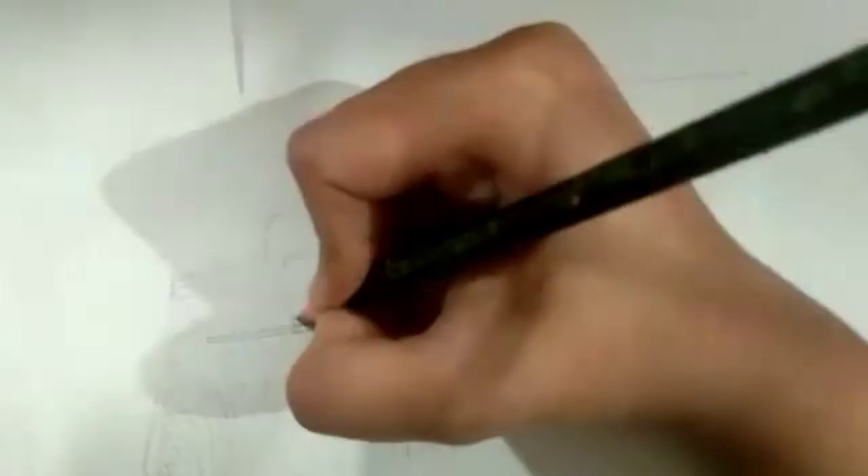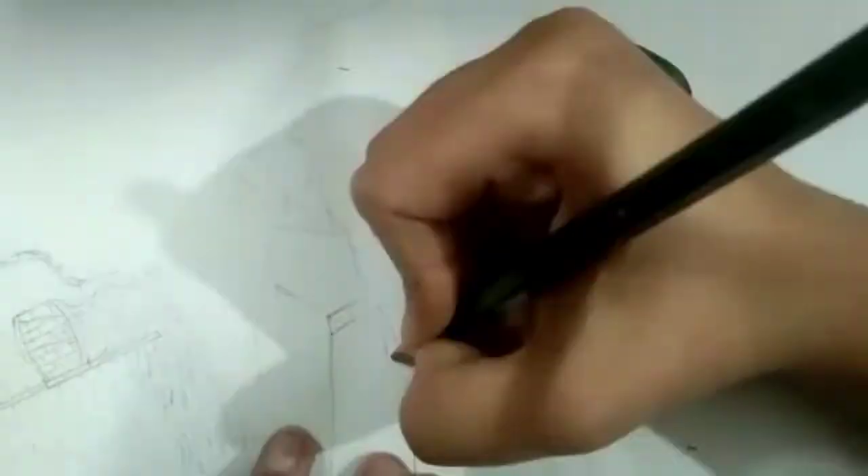For the flap and the buckle strap area I've used small size blocks. This is what makes crocodile skin so unique — its distinctive block design. After sketching out the bag, I sketch out the trench coat. For the trench coat, I want the blocks to look a little raised, so I'll use only bigger blocks.